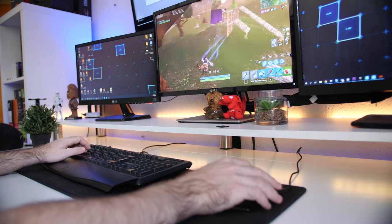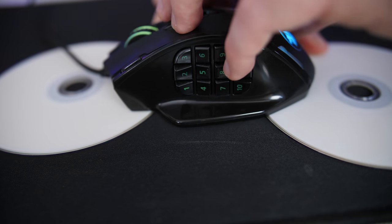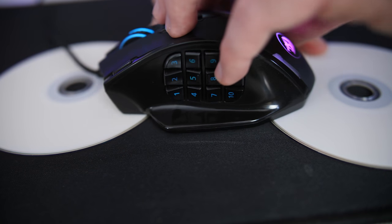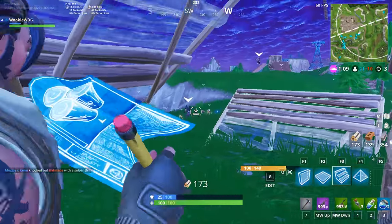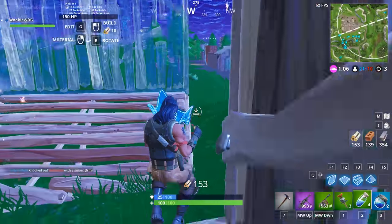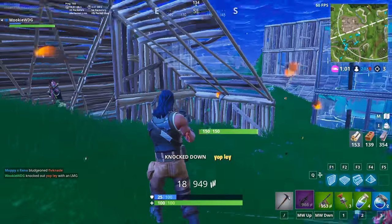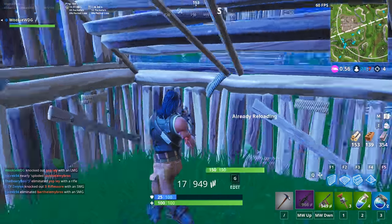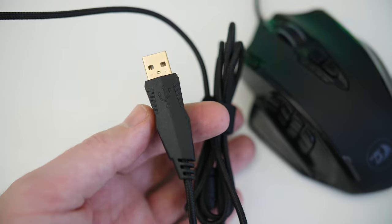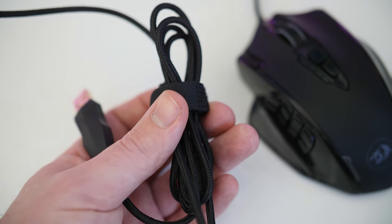As for how the laser sensor performed, I do prefer optical sensors over laser, but it was still pretty good, with the liftoff distance being less than one DVD, which I really liked. I wasn't able to fault the sensor with a fast flick, and the accuracy was relatively good for a mouse at this price range. As for the cable, you get a pretty standard 1.8-meter or 5.9-foot braided cable.